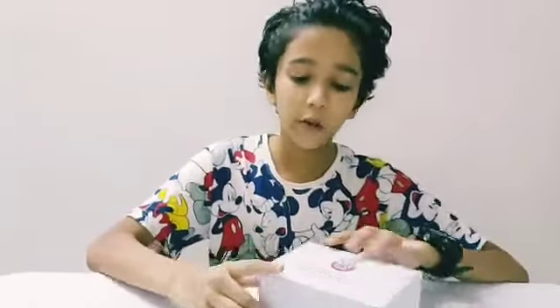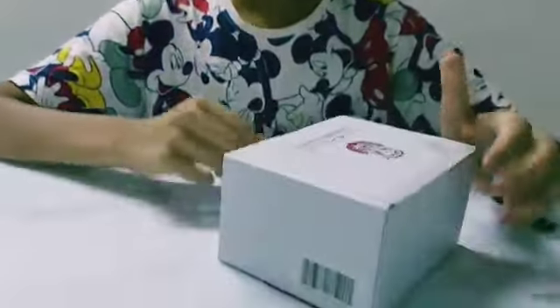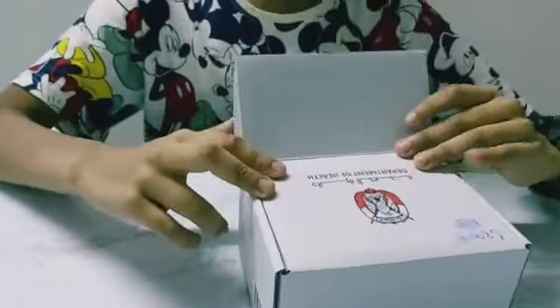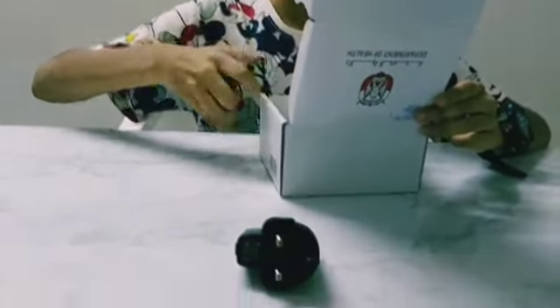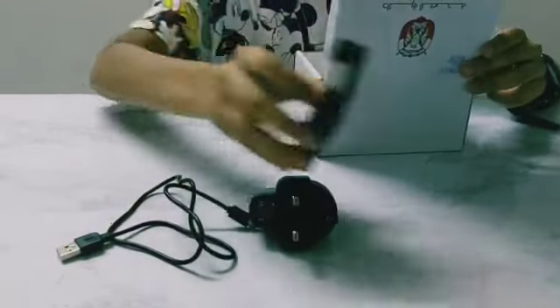Here is the box — it is from the Department of Health. Inside the box we have an adapter and a cable.